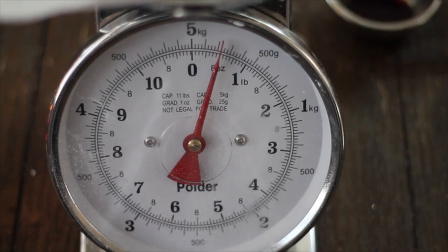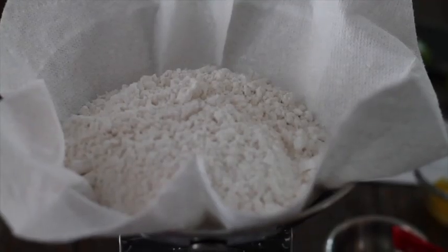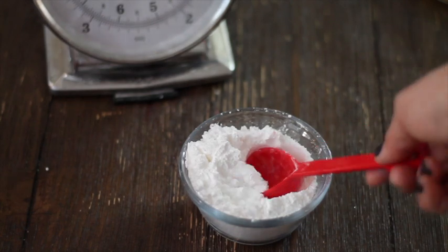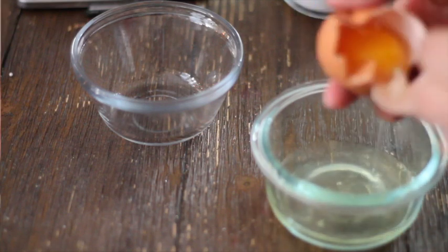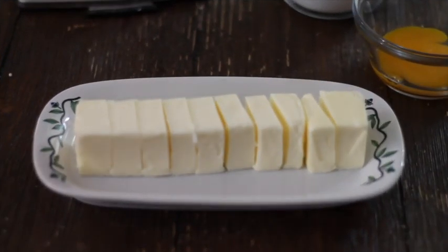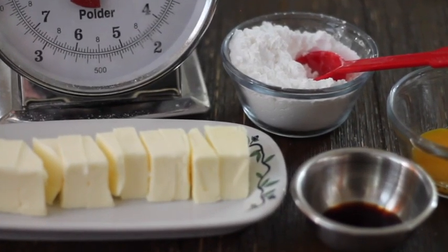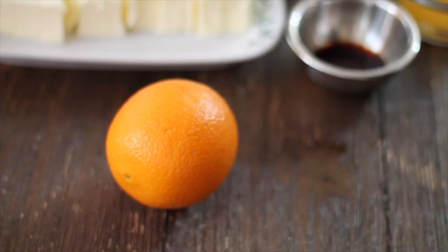For these delicious cookies you're going to need 8 ounces of cake flour, 6 tablespoons of sifted powdered sugar, 1 egg yolk, 10 tablespoons of softened butter, and the zest of 1 orange and 2 limes.